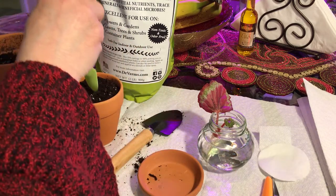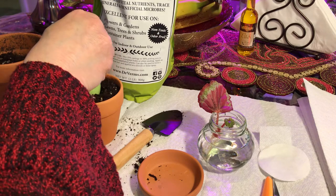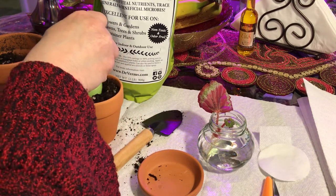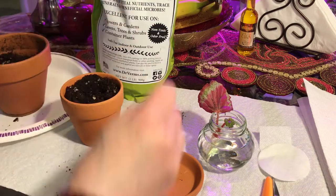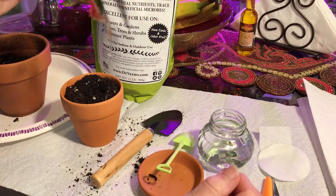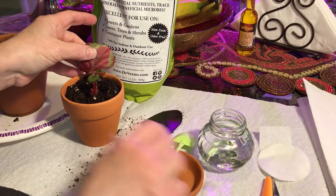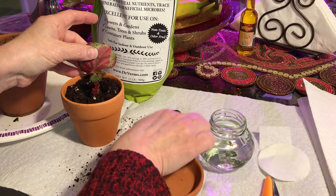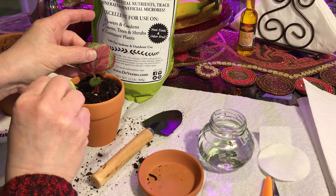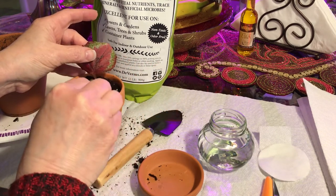I just opened it up side to side — I don't want to push down to compress the soil. Let's see how this works. I don't want to cover up that tiny baby leaf in the back; I want to make sure it's secure.